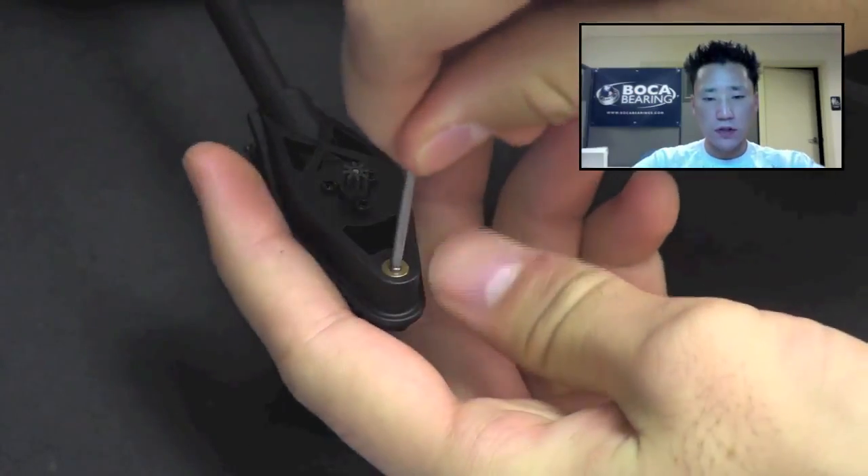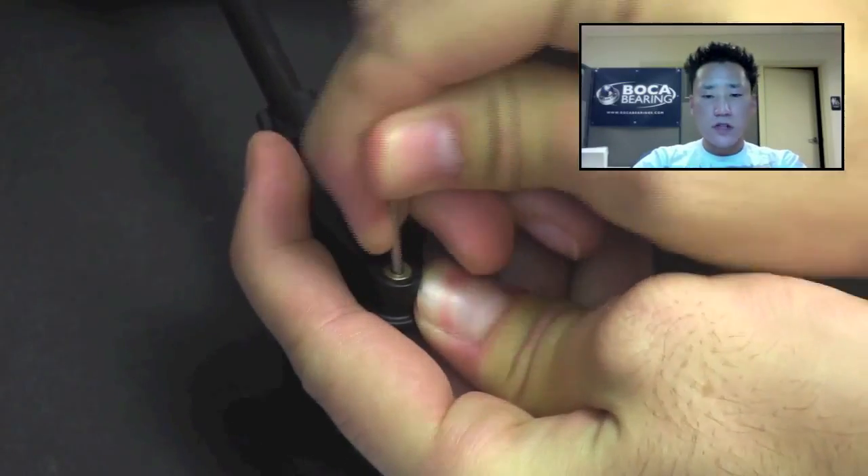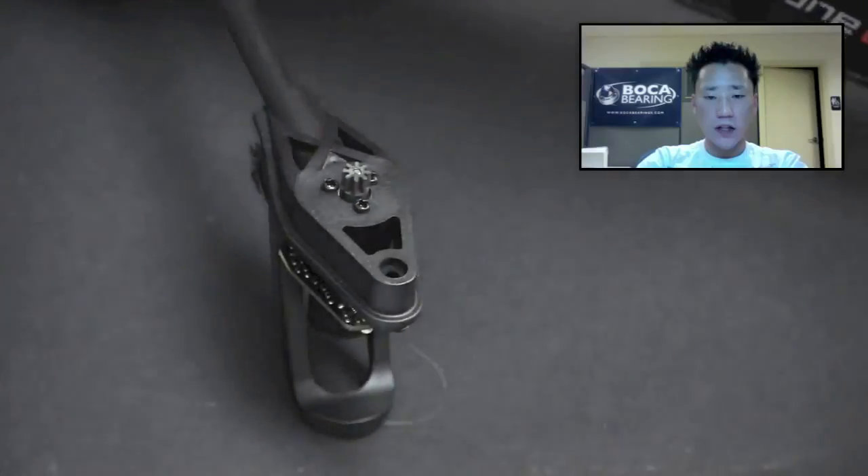Once you have the shaft out, you can use the shaft to actually remove the original bushings. Use the shaft in a back and forth rocking motion, and you can flip it over and do the same process on the bottom bushing.